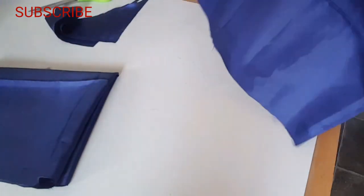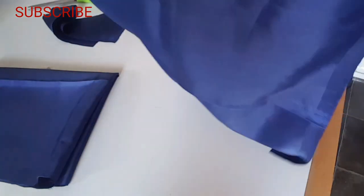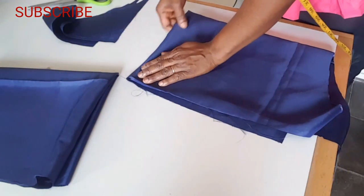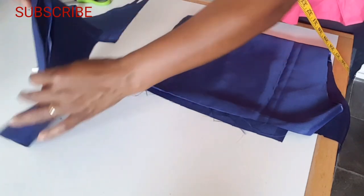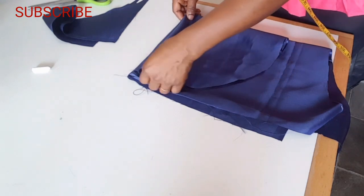As you can see, I fold it into four — I've already cut that one, so this is the second one. I'm going to be needing two pieces, so folding it into four like this, then I'm going to place the one I've already cut on top and trace before I cut.